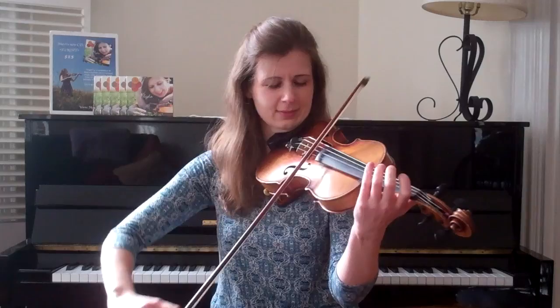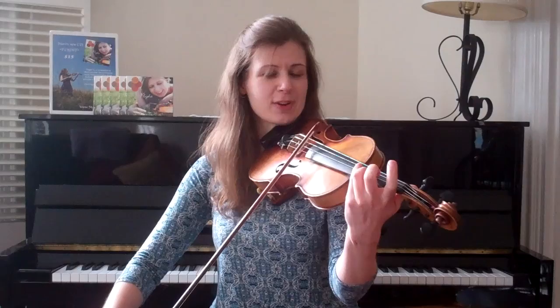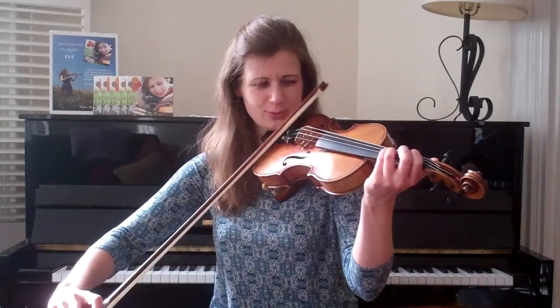Did you notice it was a one, two, three slur bowing? One, two, three — one, two, three. It starts a lot like the A section, only this time instead of starting on the B, we're starting on the root. And we're going to build up past the fourth finger E to this second finger G on top. It's the only second — well, there are two big second fingers of the whole tune. They're both in the B section. This is the first one.